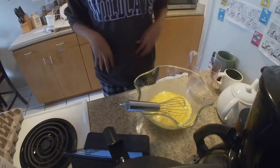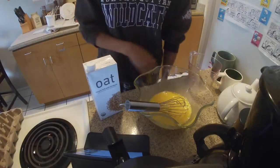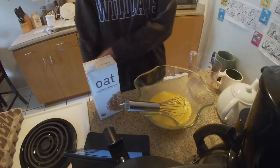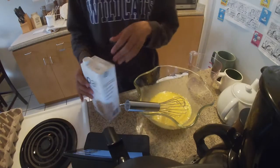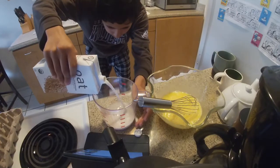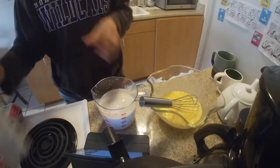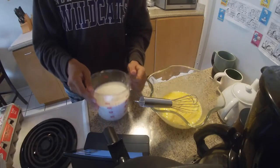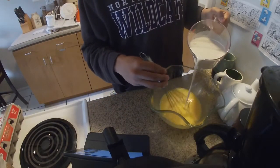Now that we've cracked the eggs, we're just going to whisk until the eggs, yolk, and egg whites are completely mixed. Now that the eggs are mixed, we're moving on to the milk. In this recipe, the recipe calls for half a liter of milk, but I will be using three-fourths of a liter. Once you have the milk poured into your measuring cup, go ahead and pour the milk into the eggs and whisk slowly.